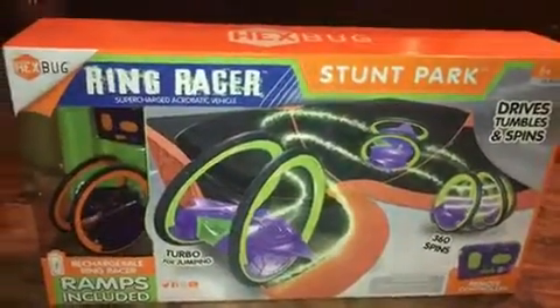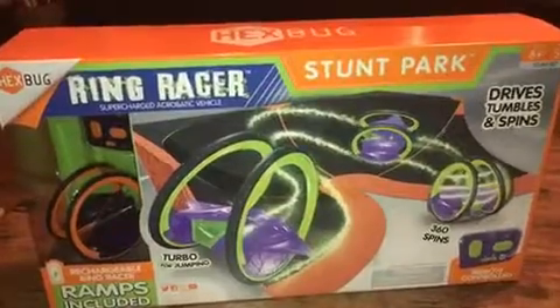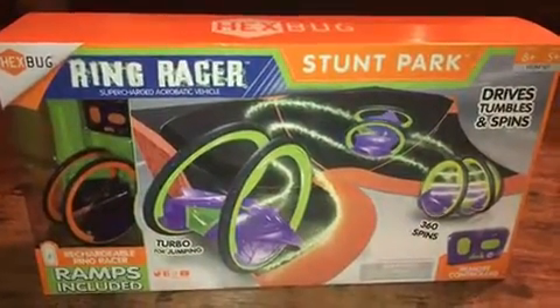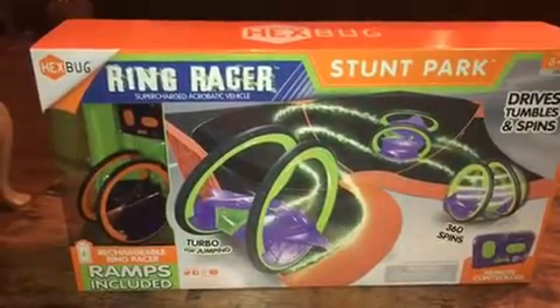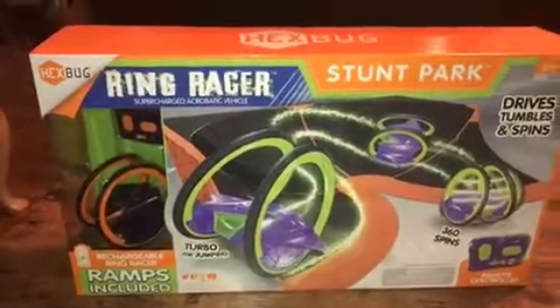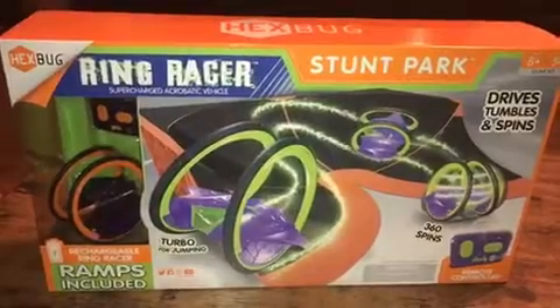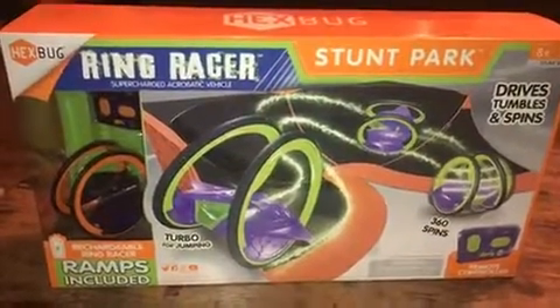Hey everybody, it's Patty from Chatty Patty's Place and I have a fun filled remote control game for you from Hexbug. These are the Ring Racers and this is the Ring Racer Supercharged Acrobatic Vehicle Stud Park. I got to play with the Ring Racers at the Sweet Sweet event in New York City last month, and I will tell you that they are so much fun.